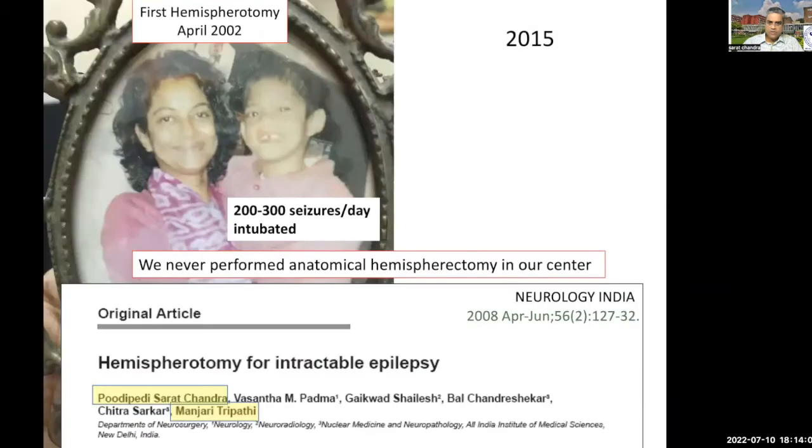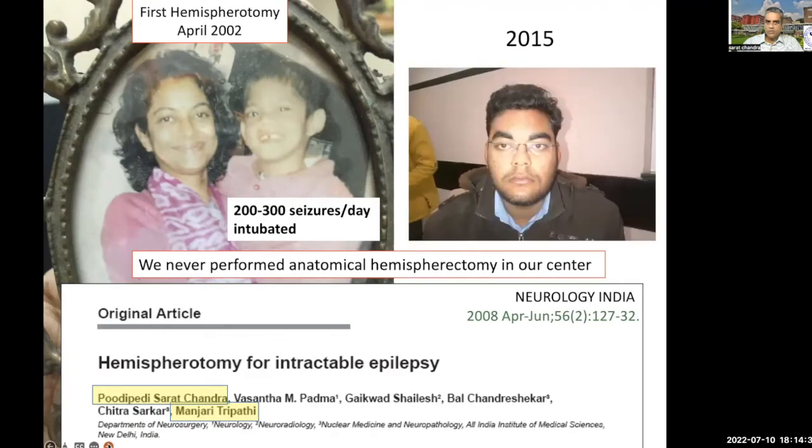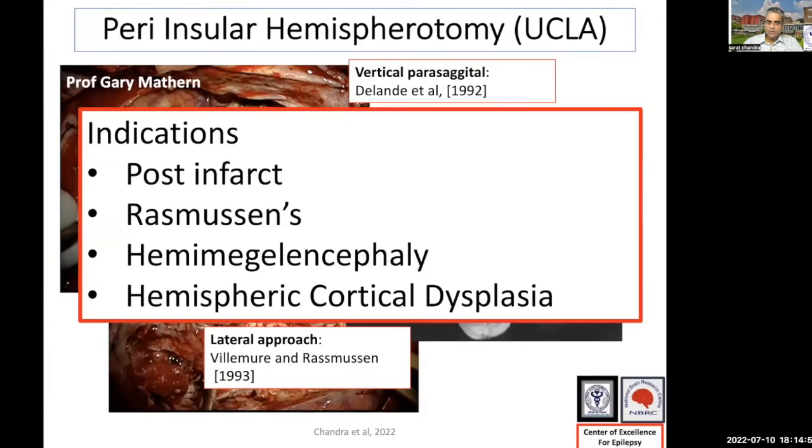We started doing hemispherotomy more than 20 years ago. This was the first hemispherotomy which we did — he was having 200 to 300 seizures. We were very happy to see that this child grew up into a very healthy adult when he came up for follow-up in 2015. We published the first series of hemispherotomy from India, and we all know the indications for hemispherotomy.